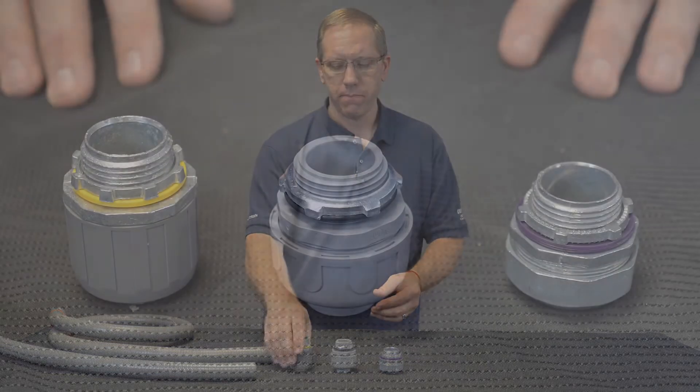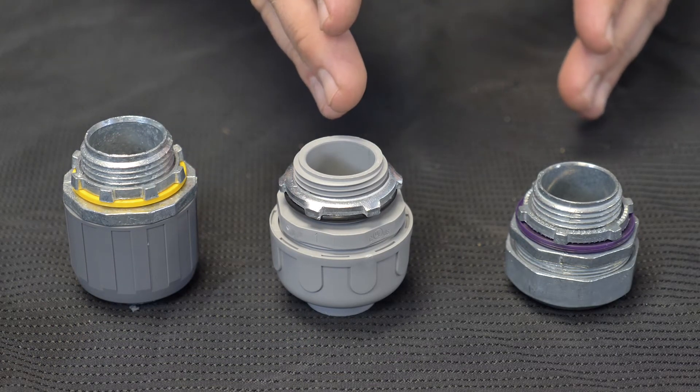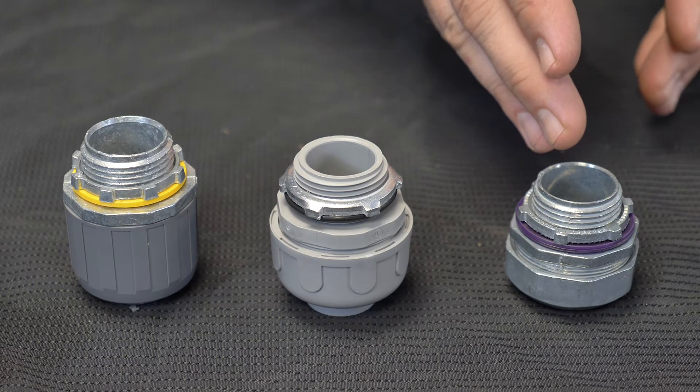Let's compare — let's see which one I can install the fastest. The LT Series from Arlington, a traditional non-metallic three-piece connector, and then a traditional metallic LiquidTite connector.